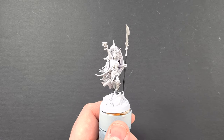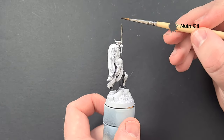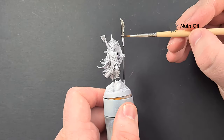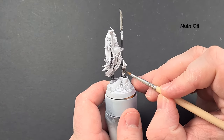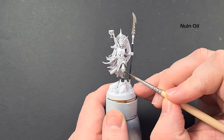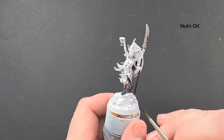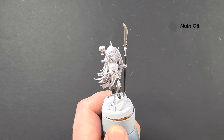The first shade we're going to pop on this silver is a little bit of Nuln Oil. Work this over all the bits we've just painted. One thing to be careful of: with the blade, if you stand it up all that Nuln Oil is going to run down to the bottom, so try and keep it as flat as you can while you're waiting for it to dry. Don't put too much on either — we're going to give it a little bit of an ethereal glow like on the box art.